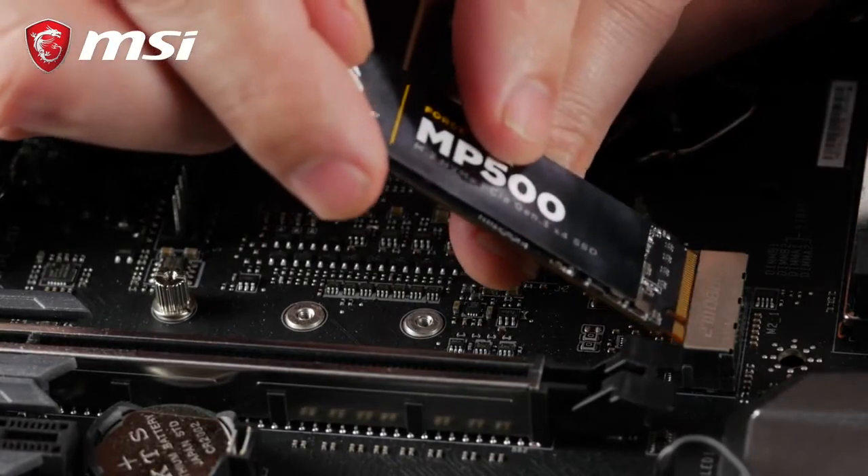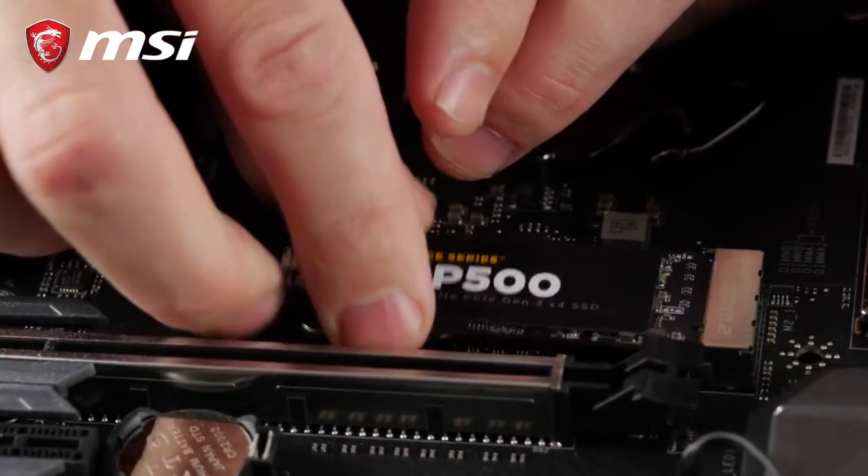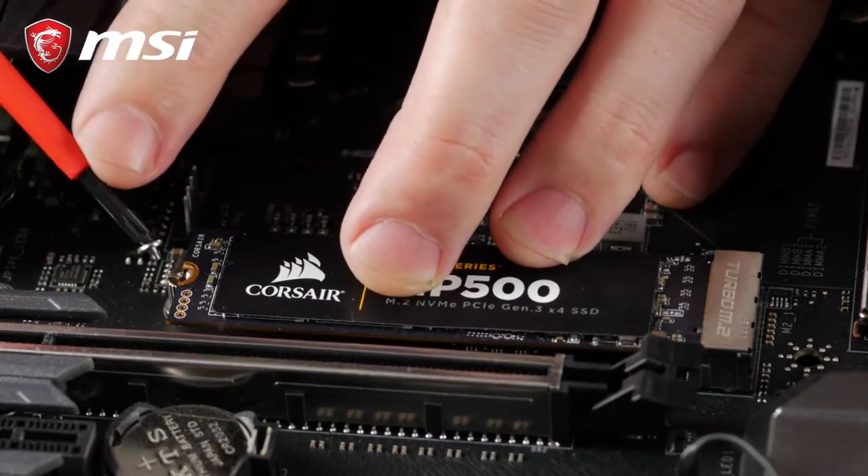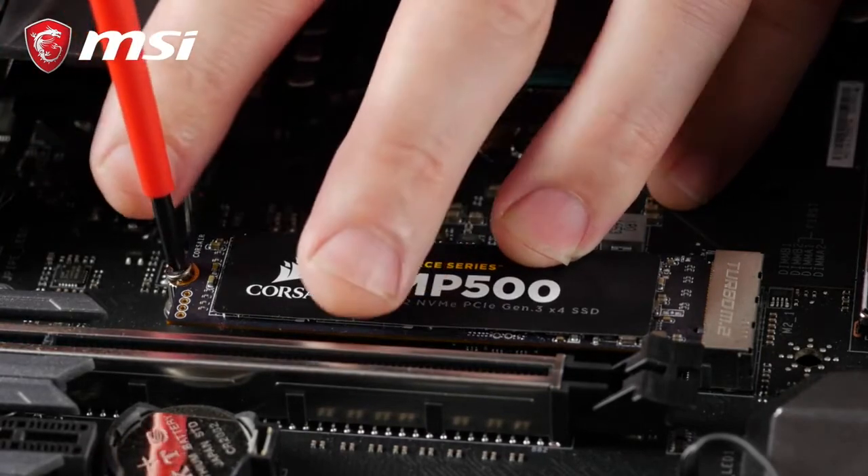Then, take your drive and gently insert it into the connector at a 45-degree angle. Push it down towards the standoff and secure it with the little screw. This is the moment where a small magnetized screwdriver truly comes in handy.